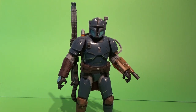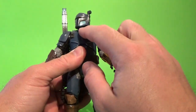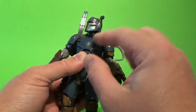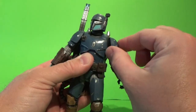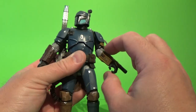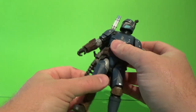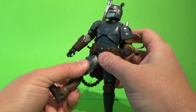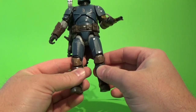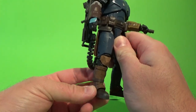Articulation-wise, before we wrap up: he has a ball-hinged head, ball joint in the neck, ball-hinged shoulders, butterfly joints inside there in a soft plastic that allows a little more movement, ball-hinged elbows, ball-hinged wrists, upper joint in the torso, ball-hinged hips, swivel cut in the thighs — which is nicely hidden by the armor — double joints in the knees, and ball joints in the ankles as well.